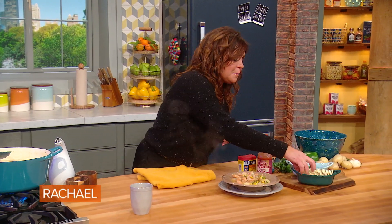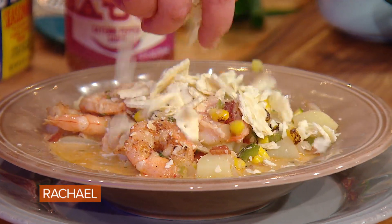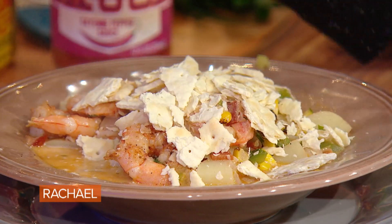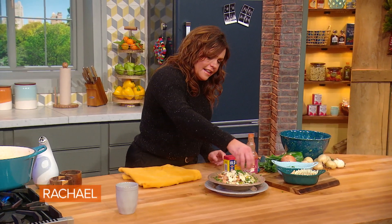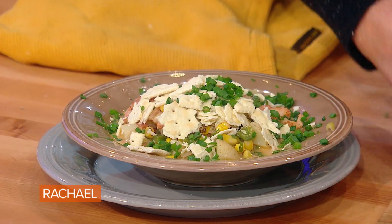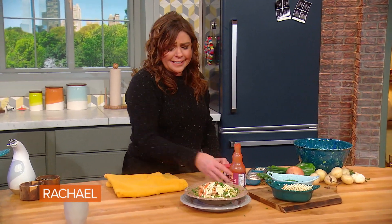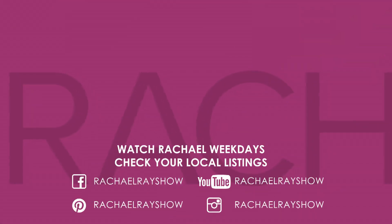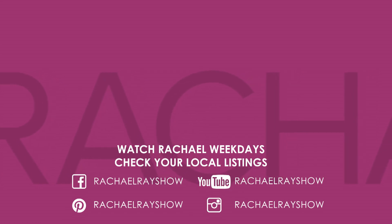I love to put crushed old-school saltine crackers all over it, and then a little bit of chives. I love chives on chowder, and I like a little extra hot sauce on mine too with the crackers. I love chowder!